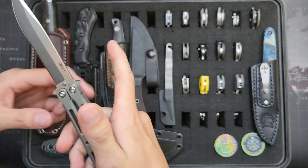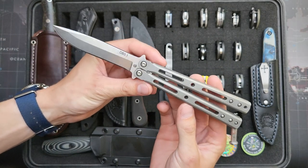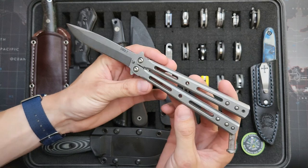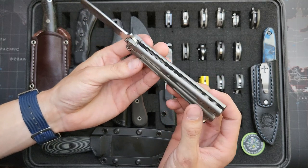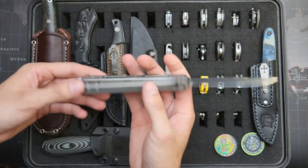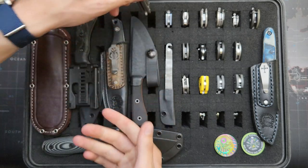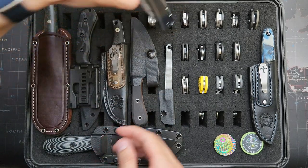Dogbite 3.1 — this one is in 440C, titanium handles that I stonewashed. They used to be green; I stripped the anodizing off and stonewashed them. Really great kind of mid-tier value. I'm no expert but I can appreciate quality.